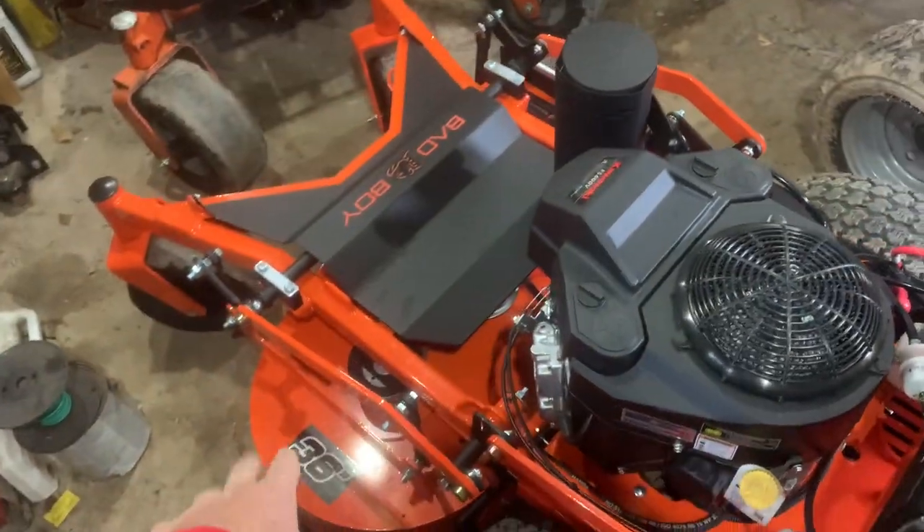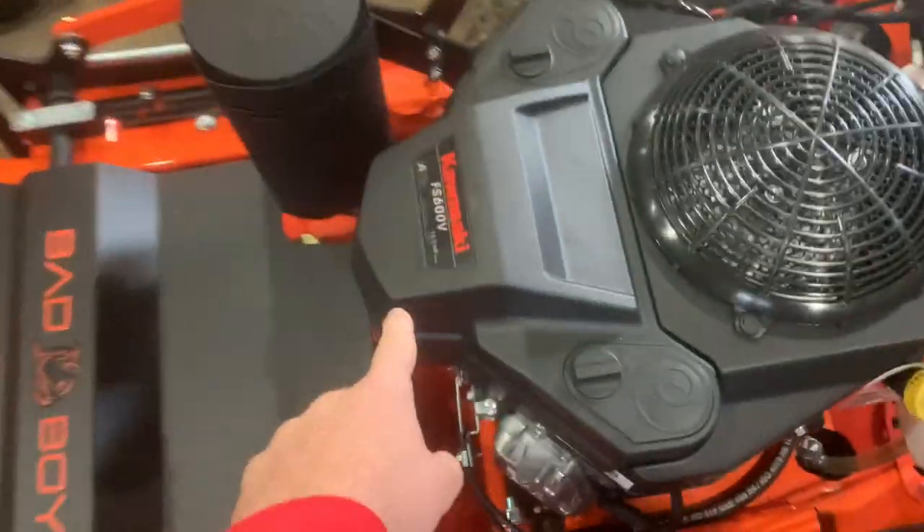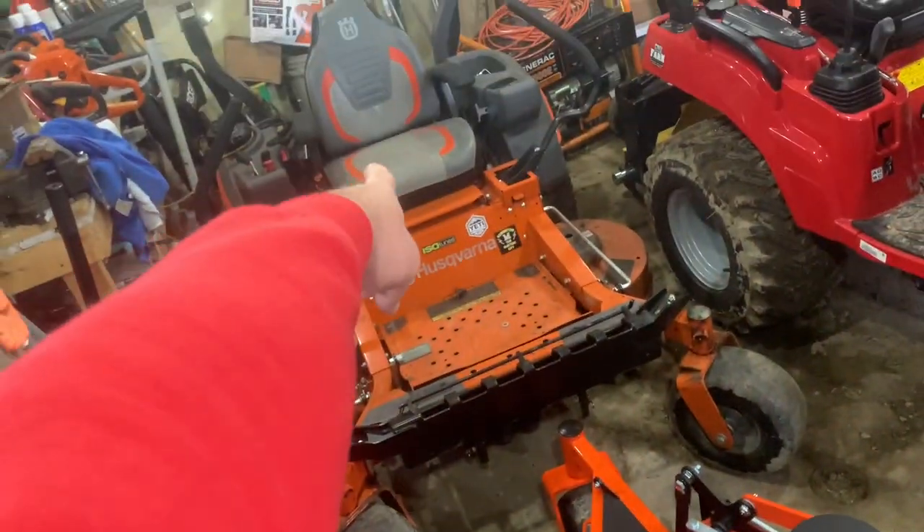This right here is my brand new Bad Boy 36-inch walk-behind mower. It's got an 18.5 horsepower Kawasaki engine on it. I'm going to pull it outside — it's raining right now but not that hard. I have not really run it at all, just about five minutes. I'm still trying to get the hang of it because walk-behinds are not the same as zero turns. Looking at the hour meter, it's got 0.9 hours on it. It looks like it's built pretty well and pretty tough. You guys are going to see it a lot this season — it'll probably be used more than the big zero turn.